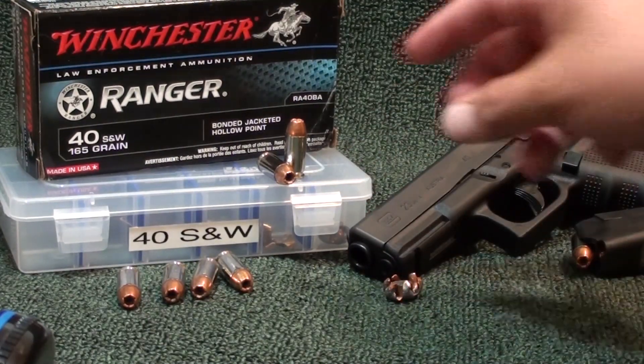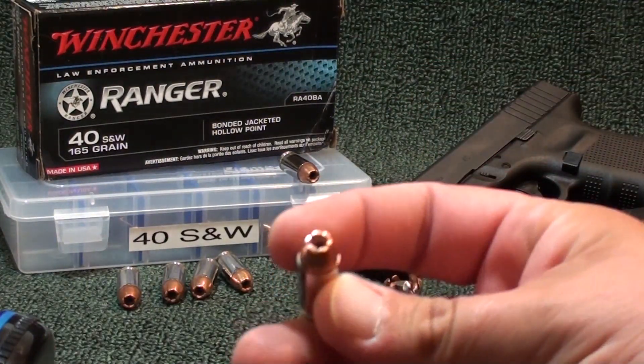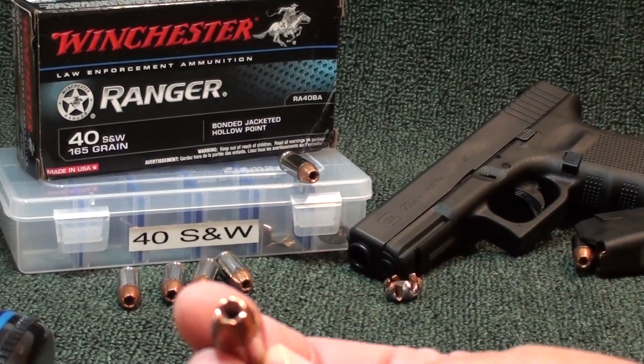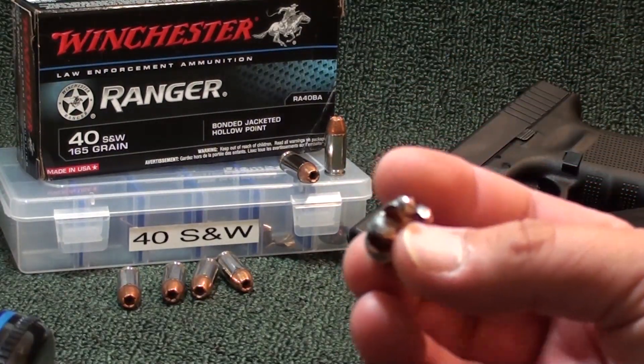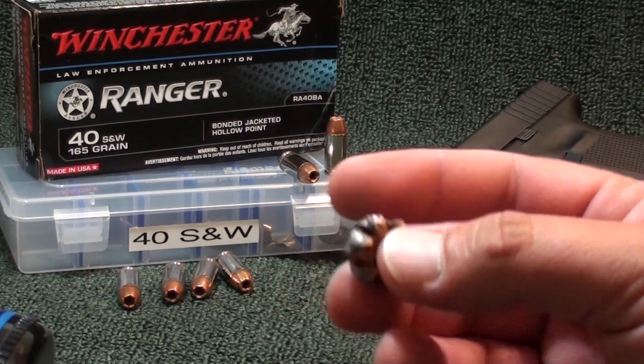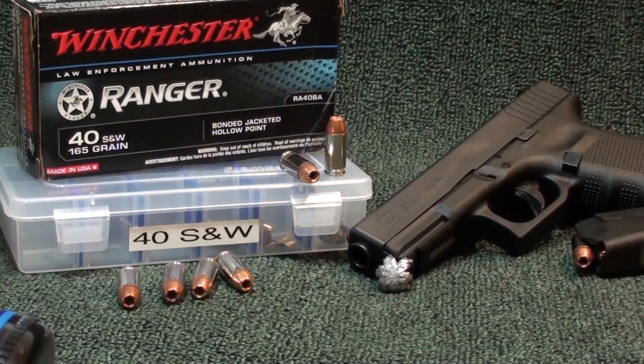It's sporting a nickel case and basically looks like the PDX1 — looks like a bonded overrun. It's definitely not the Talon series, though it has some similarity. Once again, I love this round. It kicked ass — 16 inches of penetration. The permanent cavity was massive: about half an inch wide all the way down. In the video it really goes down to about nine inches before it streamlines out.